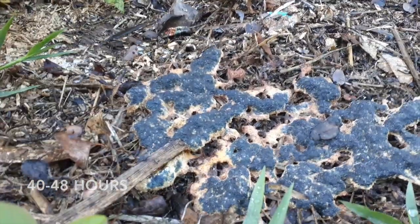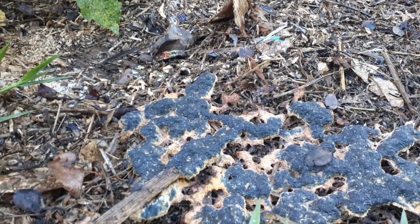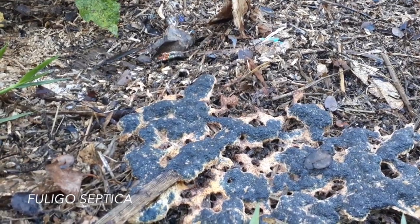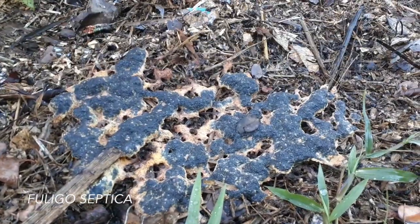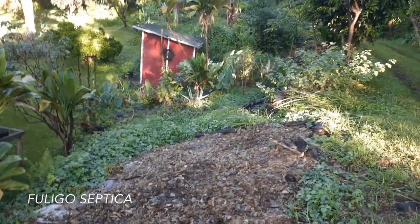So this is, I believe, Fuligo septica — slime mold growing on wood chips. It's pretty common around here.